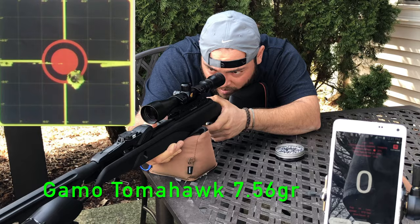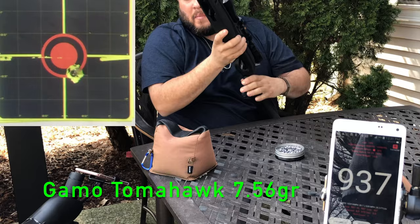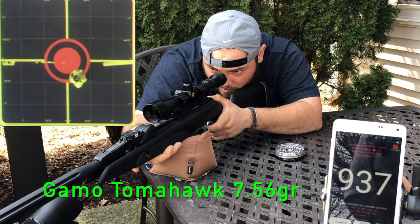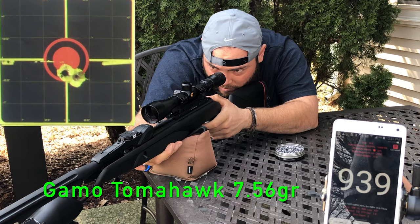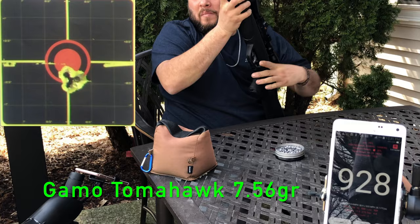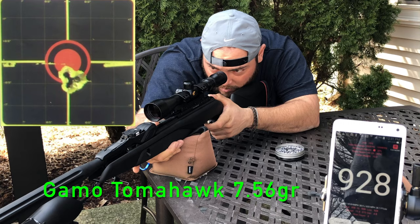The Gamo Tomahawk is one of the best pellets for this rifle — very affordable and comes in a tin of 750 rounds. This pellet creates great damage on small pests like birds, rats, chipmunks, and squirrels. It is very similar to a Gamo Rocket, but the difference is this one doesn't carry any copper BBs — it is made full of lead.